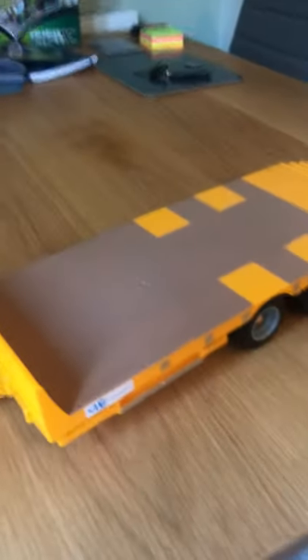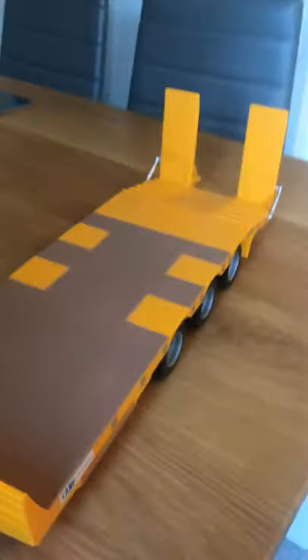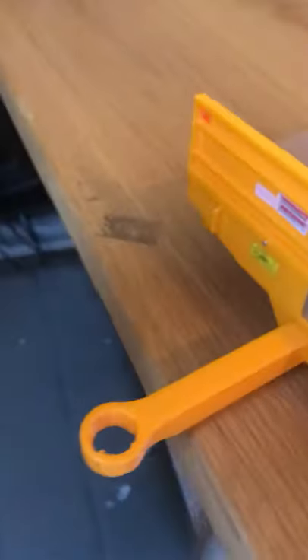Hello everyone and welcome back to Cool Kid 163. You may be wondering why I have this toy trailer here. Well, I just bought it and it cost 18 pounds. It's a model trailer and it can go on the back of a model tractor.